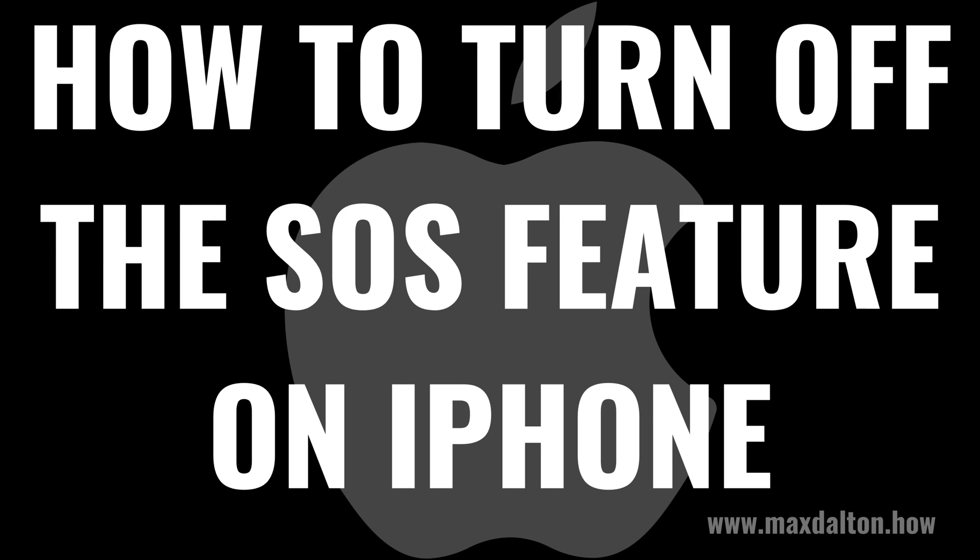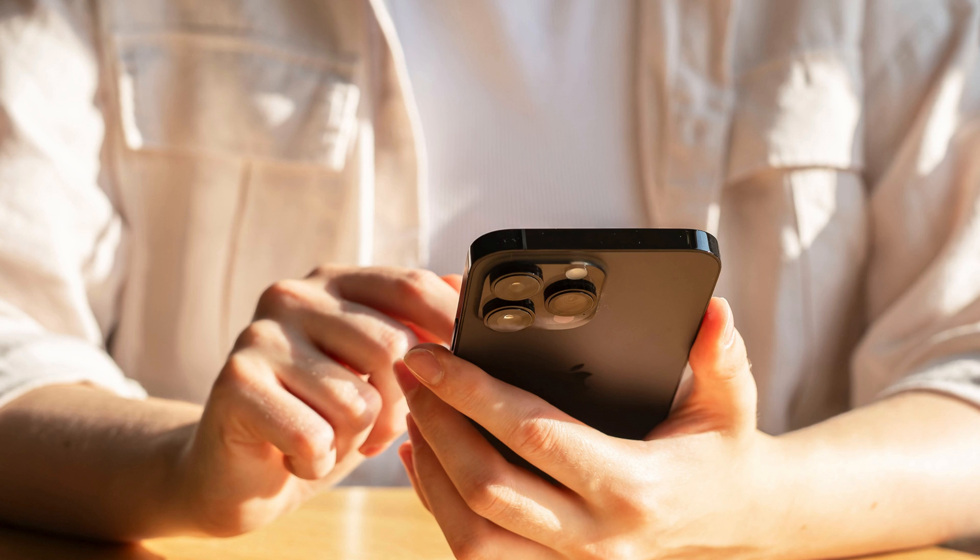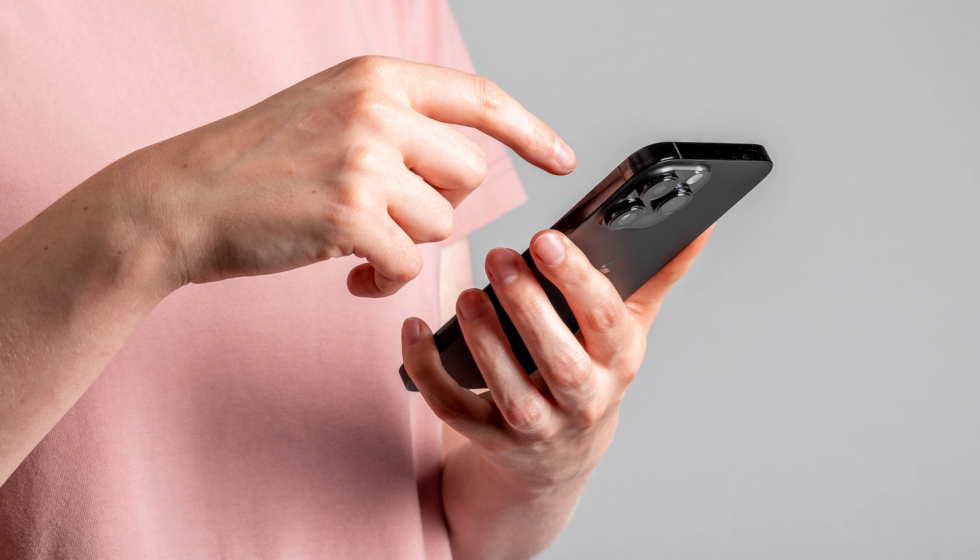I'm Max Dalton, and in this video I'll show you how to turn off the emergency SOS feature on your iPhone. The emergency SOS feature built into iPhones is undeniably a lifesaver for many, but for some it can be a tad too sensitive or easy to trigger accidentally. If that sounds like you, you're in the right place.